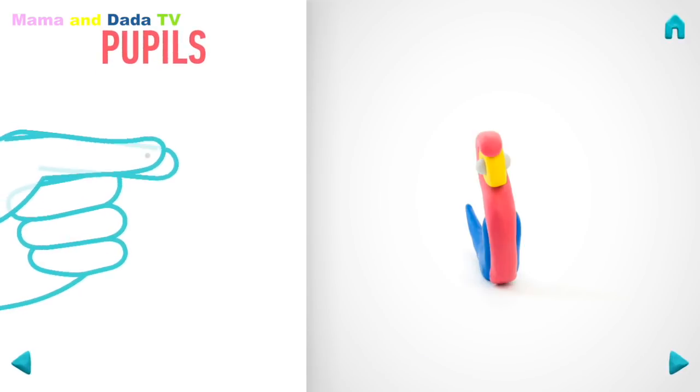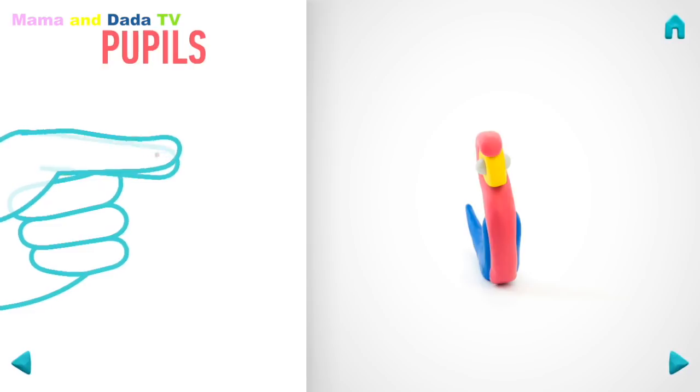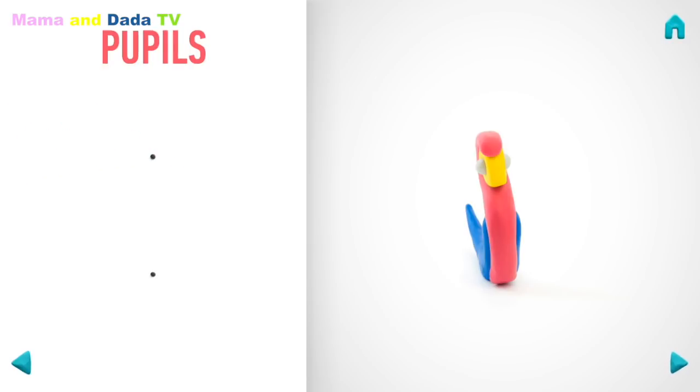Now make pupils. Take a piece of black clay and roll two little balls. Hooray! Pupils are done!